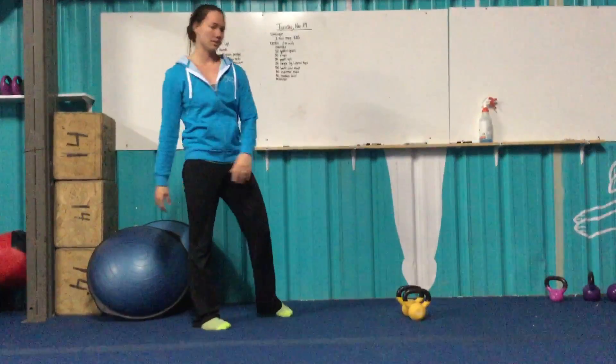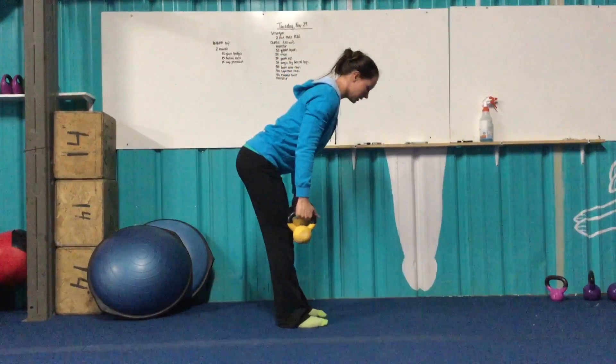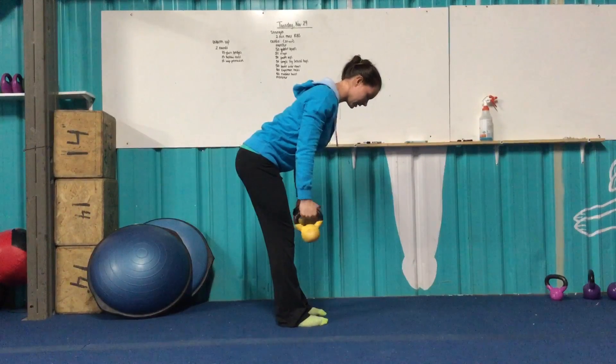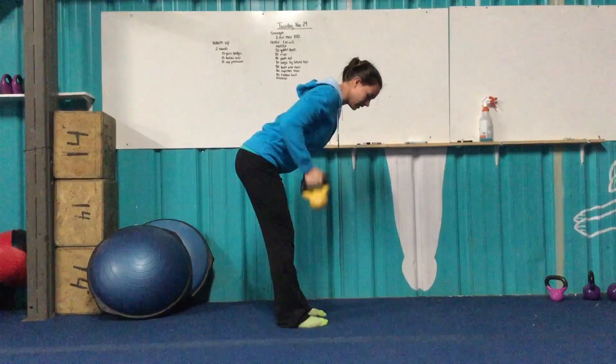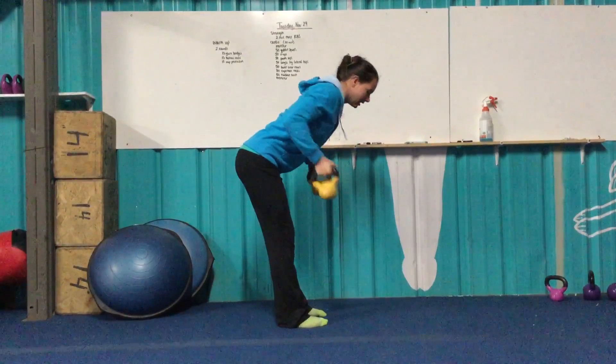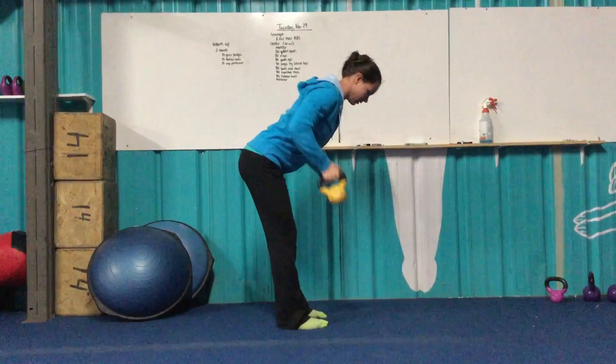Bent-over rows — grabbing my two kettlebells. Leaning forward, almost like going into a deadlift. Shoulders are squeezed back, core is tight. From there, pulling the kettlebell up to my rib cage, keeping my elbows close — don't let them fly out to the side. Keep them close, touch your ribs, back down.